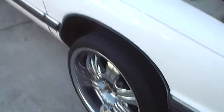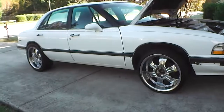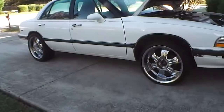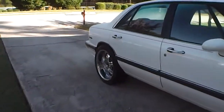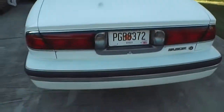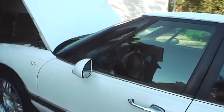You wanna get a full view of it — a double cut, all white, chromed out rims, clean. Everything clean. Thank you.